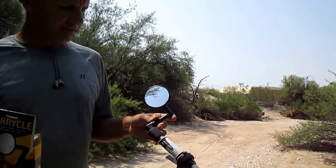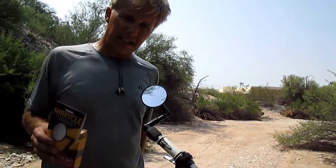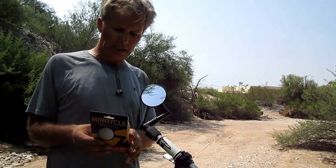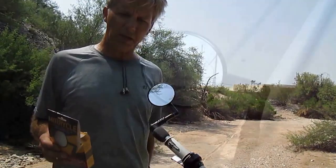This is the Miracle mirror, and it fits into the hollow end of your handlebar. It's really easy to install and it's about $12. Let's show you how it works.